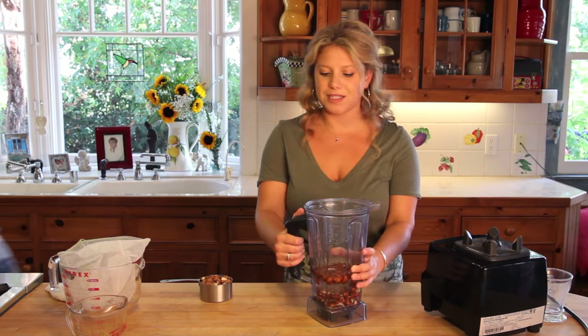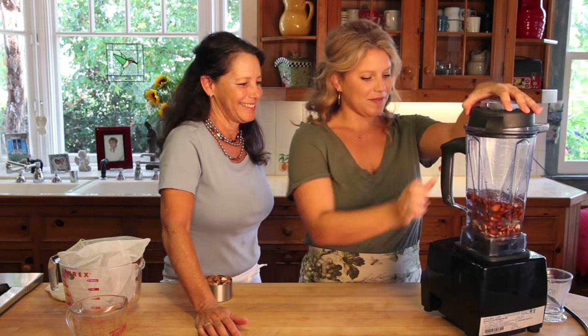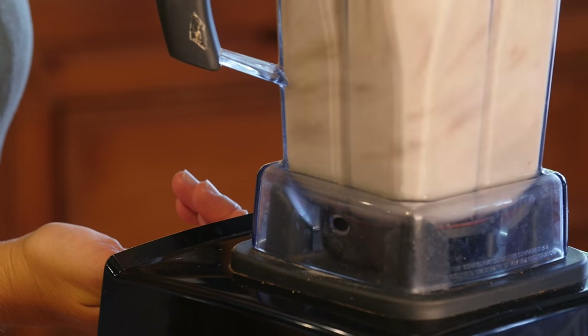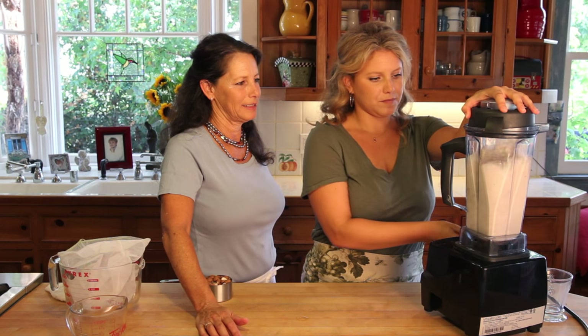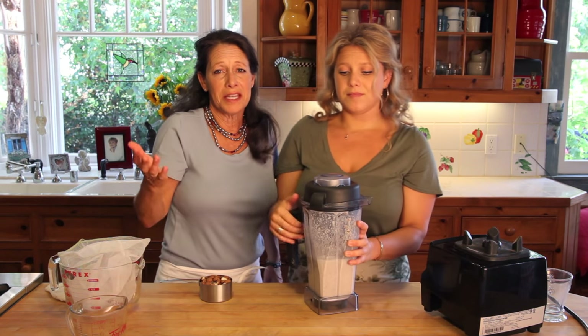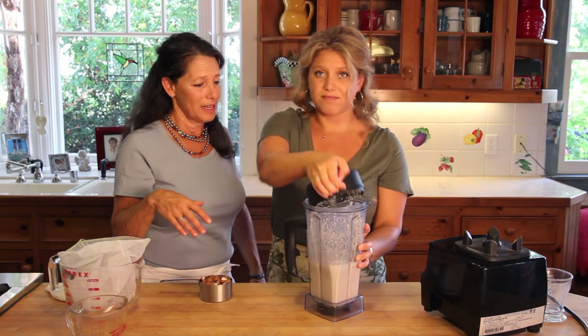Okay, we have the top on — let's whirl it up. That's it, just a minute or a few seconds of blending.